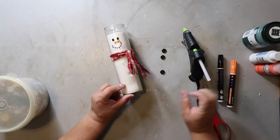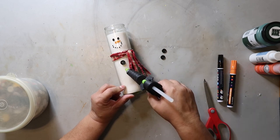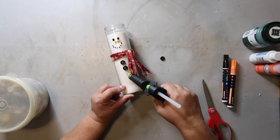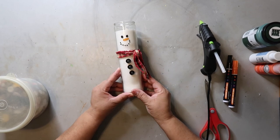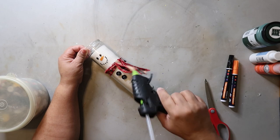I'm going to be hot gluing on the buttons. One thing to keep in mind: when you're hot gluing onto a colder surface like glass or metal, that hot glue dries just a little bit quicker, so you have to work a little bit faster. As you'll notice, my buttons are a little crooked, so I go back in, pop it off, and add it right back on.